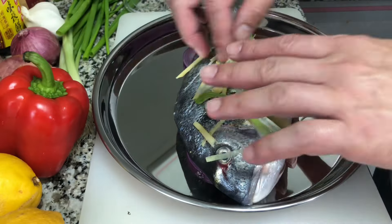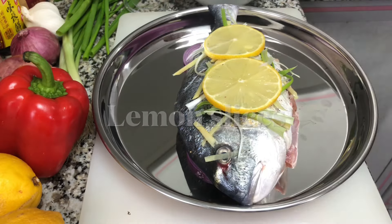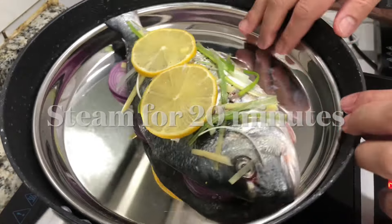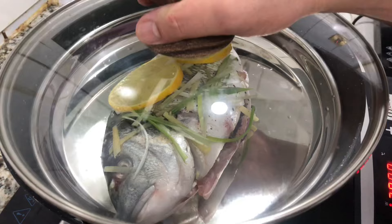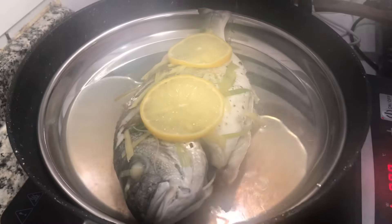We are putting our spring onion and sliced ginger with lemon on top. I don't have a big steamer, so I have improvised. We are going to steam this fish for 20 minutes.